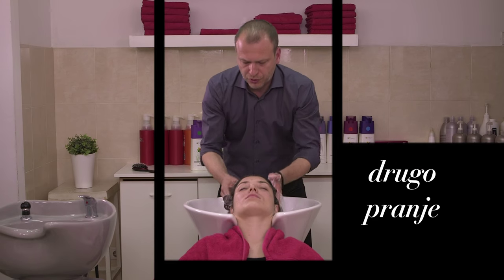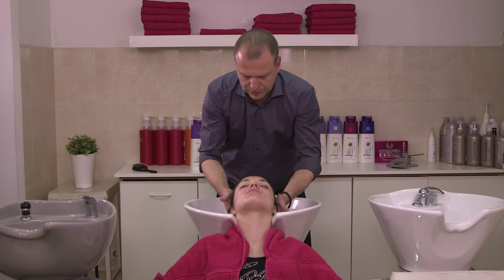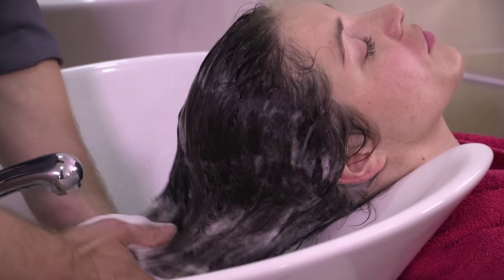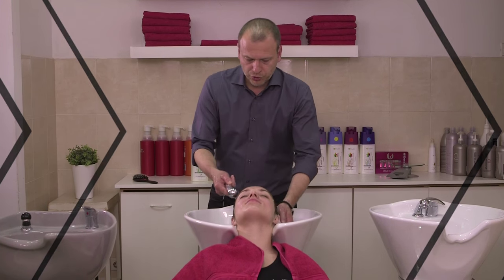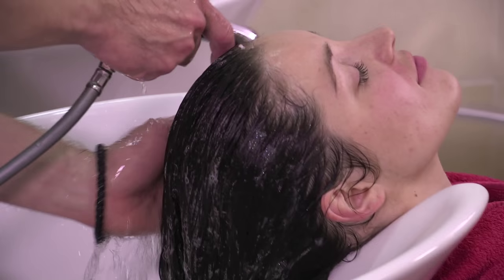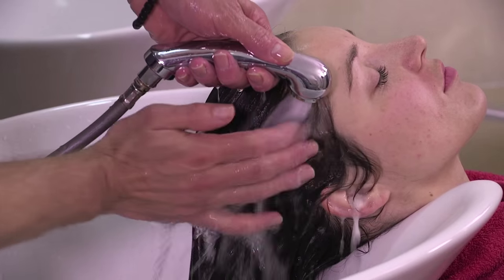We will be gentle, without any aggressive movement, so that we don't damage the skin. First, we go to the edge. After that, the shampoo is left for a few minutes. I encourage you to apply it in the same way as the first time.